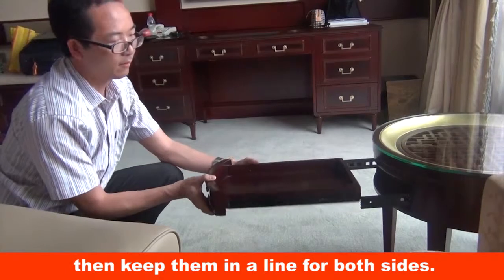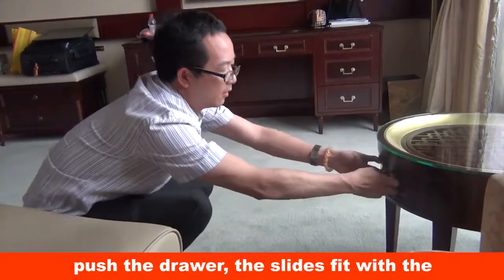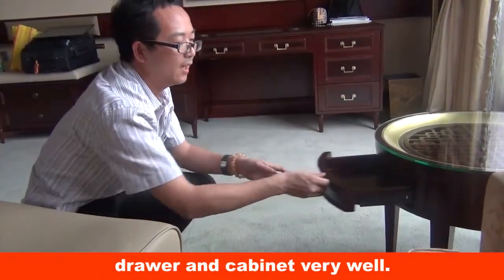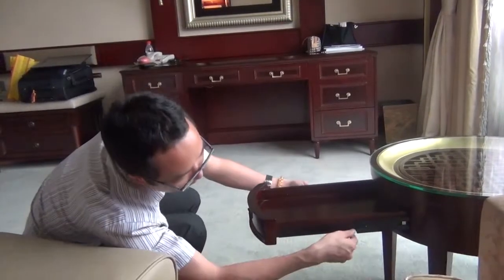Then keep them in a line for both sides. Push the drawer — the slides fit with the drawer and cabinet very well. Pull out and check it.